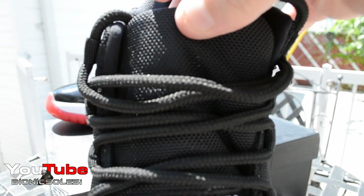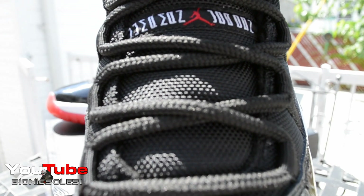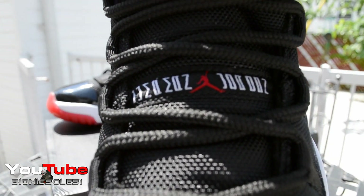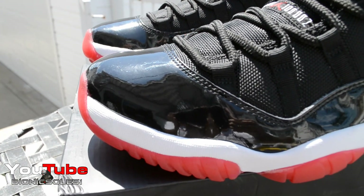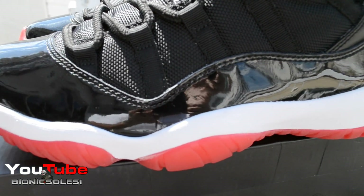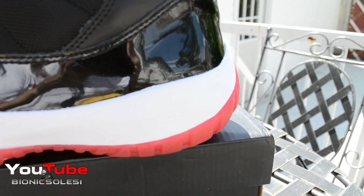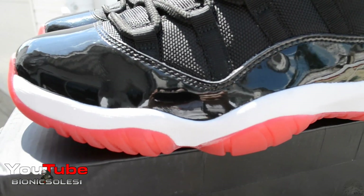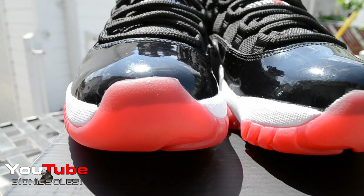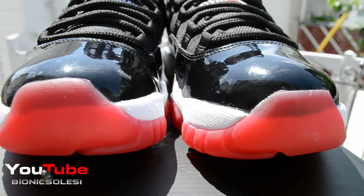Let's take a real good close look at them. Starting with the tongue — you have your black mesh tongue, Jordan label right in the middle. It's a beautiful, beautiful shoe. You can see your patent leather toe box, a white midsole, and the patent leather goes all the way around, with the white midsole all the way down. You got your red icy sole peeking through on the tip of the toe — the sole comes forward, like all 11's do.